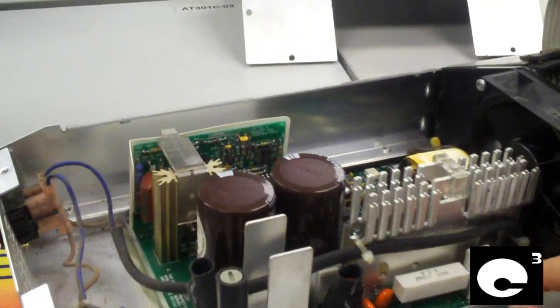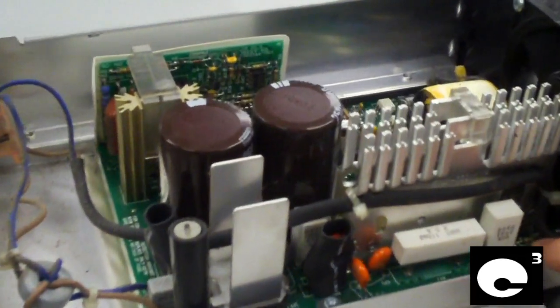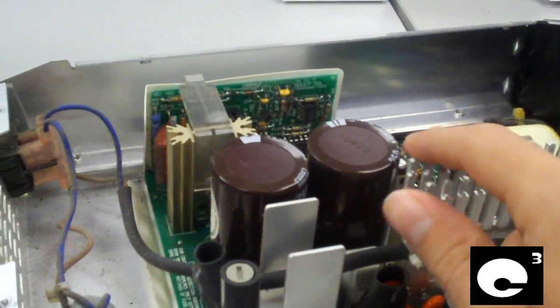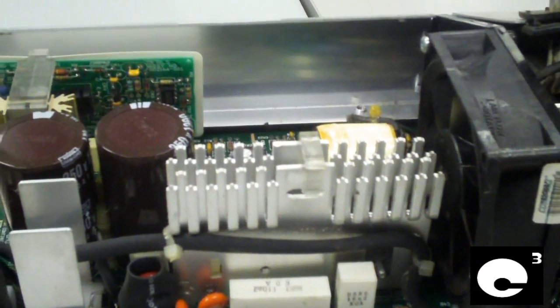Hey everybody, I'm sitting here in the Advanced Technology Center room 301C. A buddy of mine brought me this power supply to check out. This is an old server power supply that was made in 1991 — the thing is as old as I am.